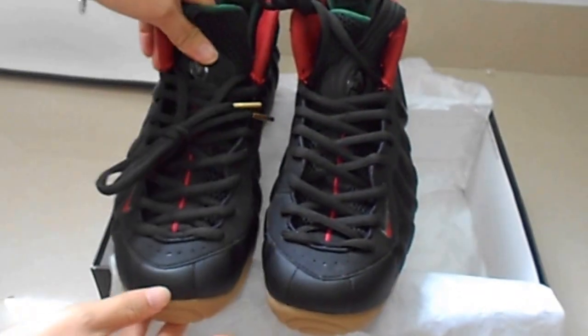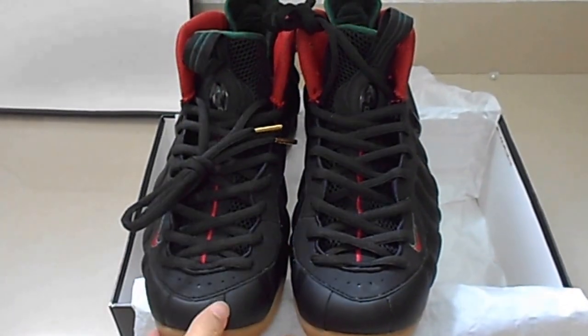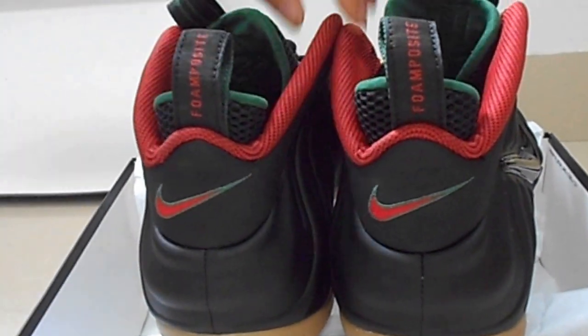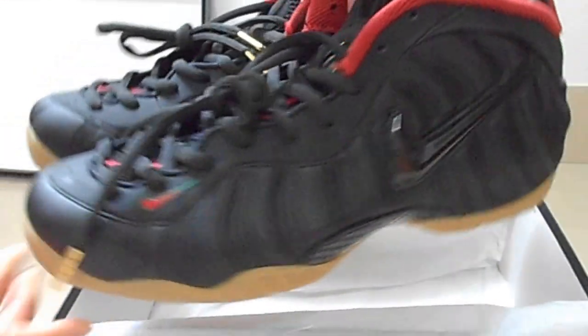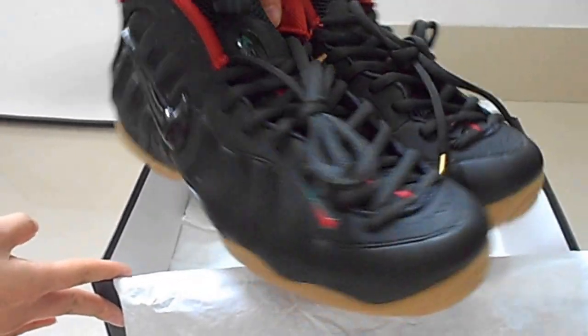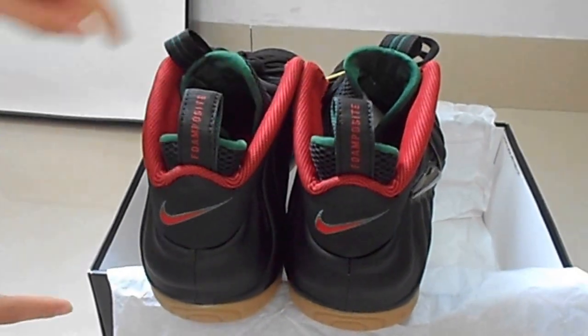Now we see the overall pair of shoes again. If you are interested in the shoe, you can search the website — there are many details available. Thank you for watching. Goodbye.